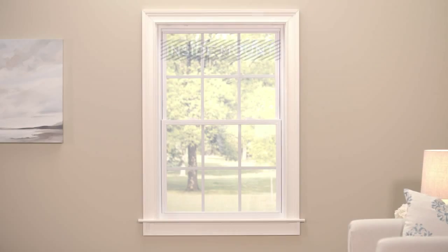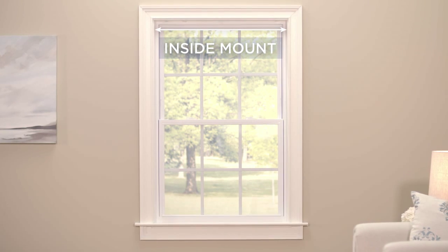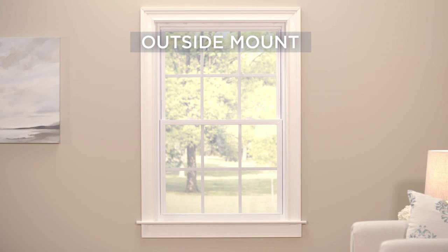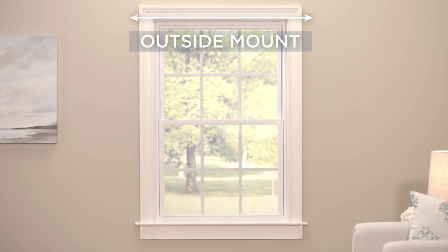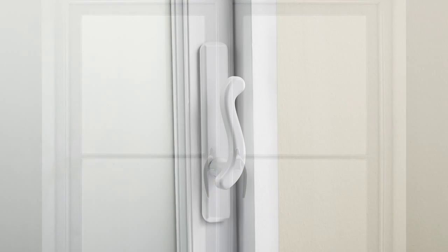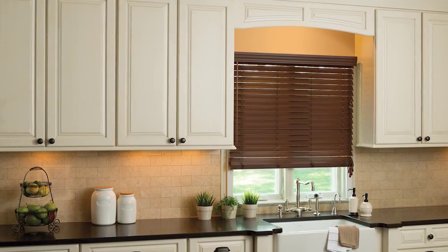Inside mount simply means that you are installing your window treatment to fit inside the frame of your window. Outside mount refers to installing your window treatment outside of the window frame. If your window has any obstructions, such as handles, cranks, or a security system, you may want to consider an outside mount.